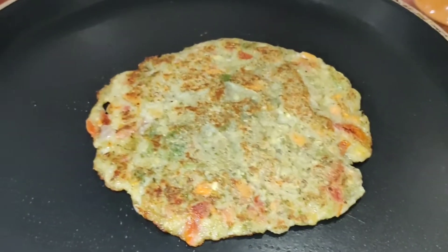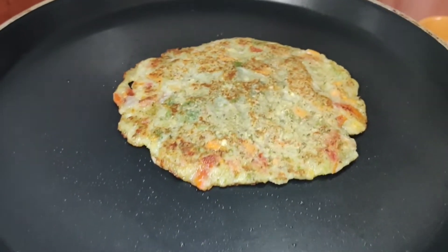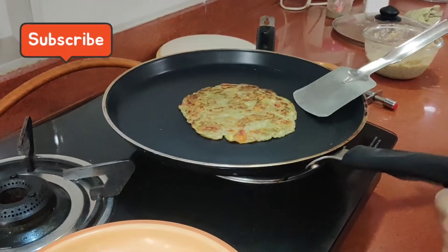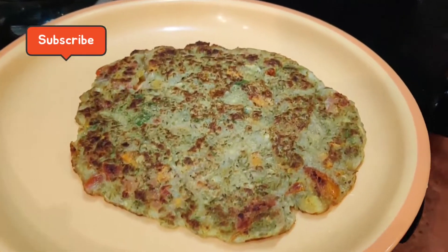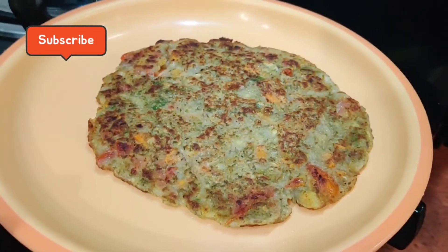So our chilla is almost ready. You can always enjoy it for breakfast, dinner, and lunch. And it is a very good recipe for weight loss also. You can serve this with green chutney or tomato ketchup.